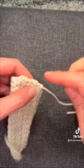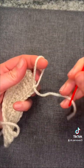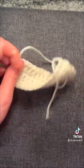So now we pull through, and then we're just going to weave in our ends. After we pull that end out, I do a little knot, and then we'll weave it in, and we'll do that to the other side.